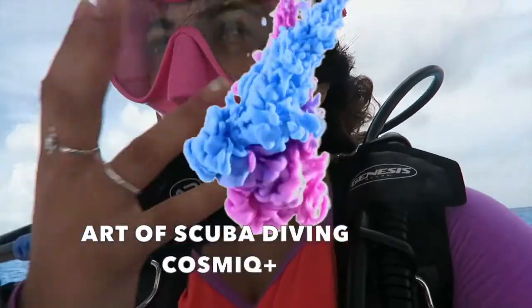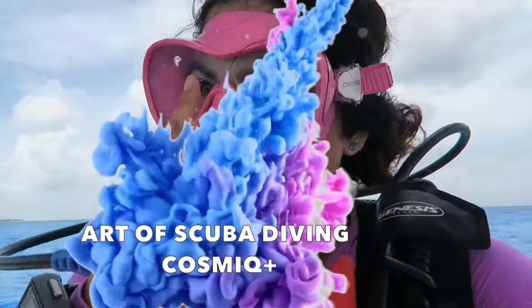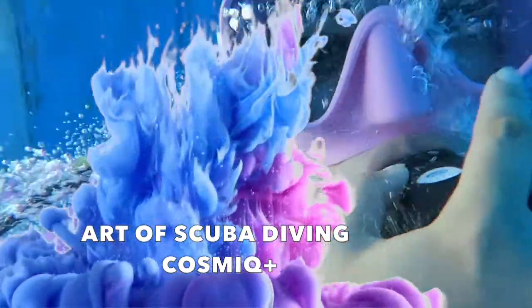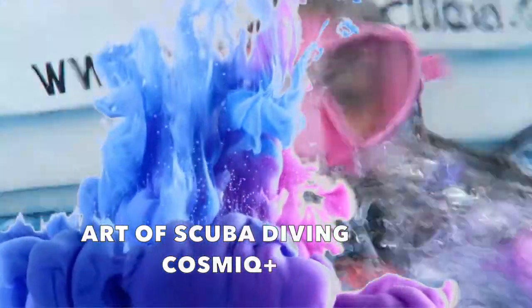Hey guys, my name is Aaliyah. I am here with the Art of Scuba Diving today to talk about this Cosmic Computer by Deep Blue. I was at this computer by Cosmic and I wanted to give it a try, so I took it on a couple dives in cenotes, saltwater in Cozumel, and in lake dives.